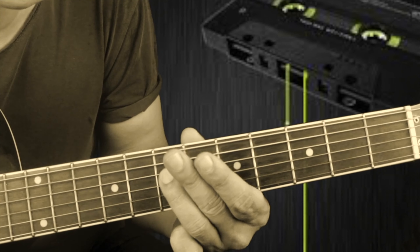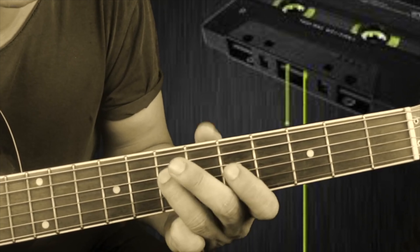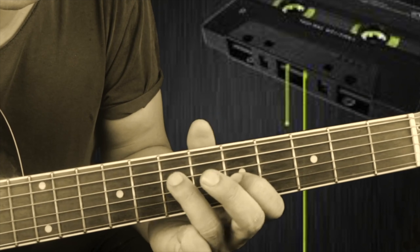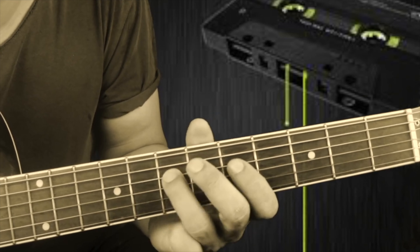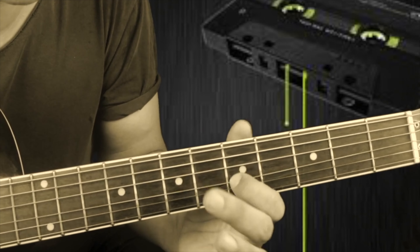And then the second part is on the fourth string: five, seven, five, seven, seven, seven. Then seven, seven, seven, seven, seven, seven, nine. And then we have to play the third string.